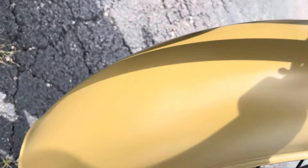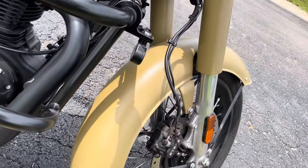The scratch is pretty light — it's like a white scratch right in here. You can see it there. Don't know how that happened, but it's a used bike.